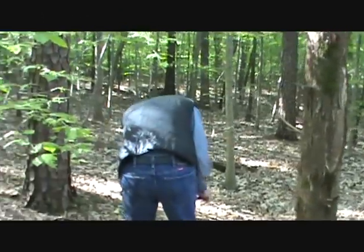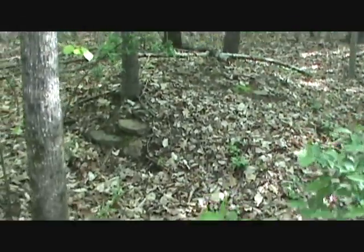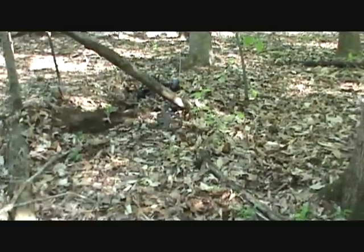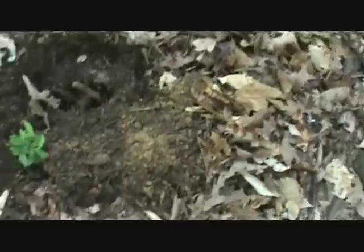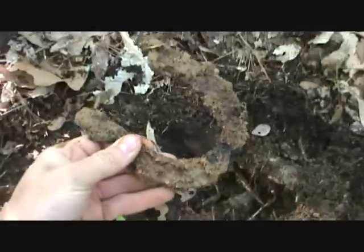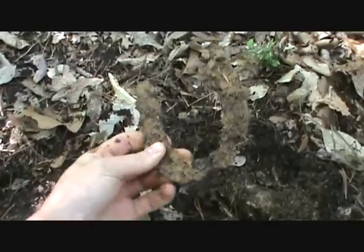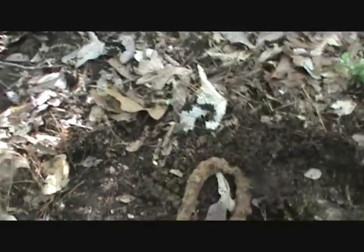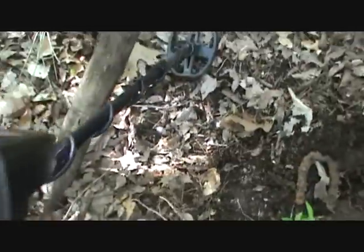Hey everyone, today me and dad are out here in the woods at this old house. Last time we went here was back in December 2011, and this time I have the small coil on my AT Pro. Here's the first signal — I dug down about six inches and it's a horseshoe, the first find of the day. That should bring good luck. Hopefully I'll pull out some old relics around this house. Tons of iron, but maybe I could find some buttons too.